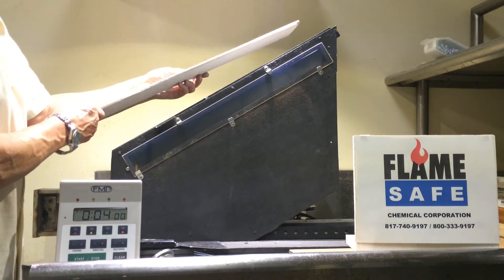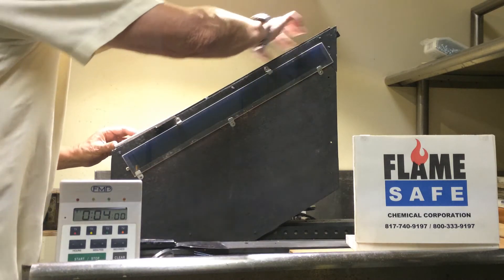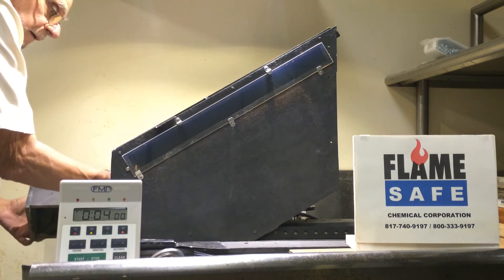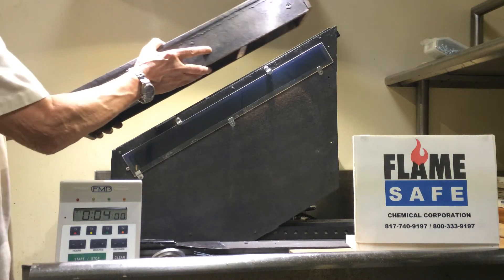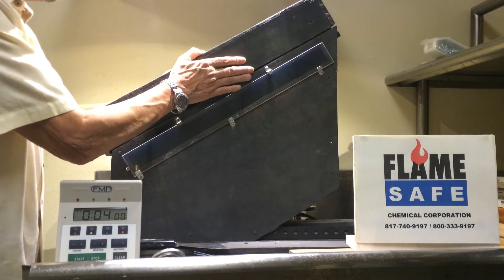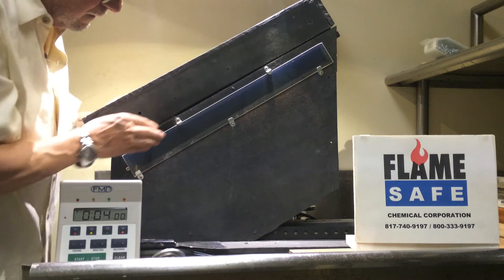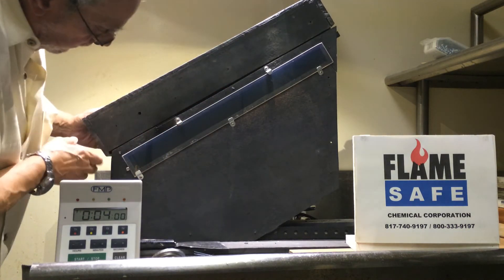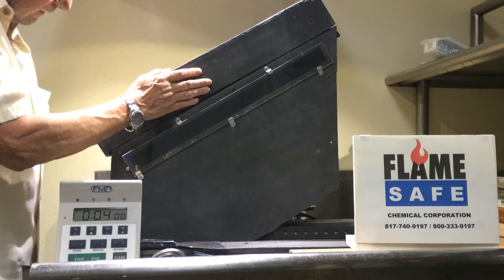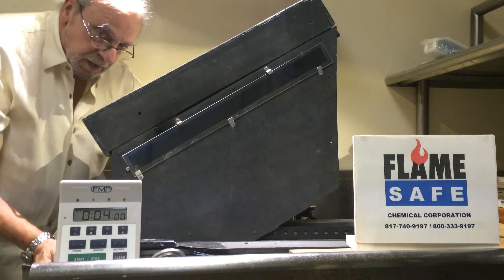This is a cementitious board that is placed over the specimen in the tunnel. This test usually runs about four minutes.